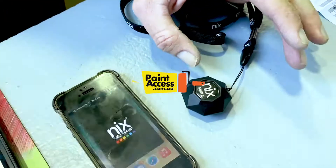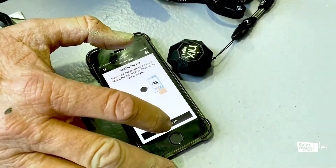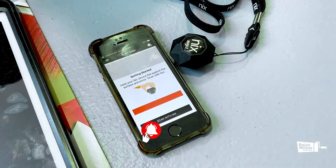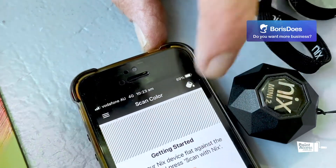You press your NYX app on your phone and it says it wants to connect and get started. So it's now connecting to NYX. On the phone, we've got the little paint icon at the top, so we just press down on that.